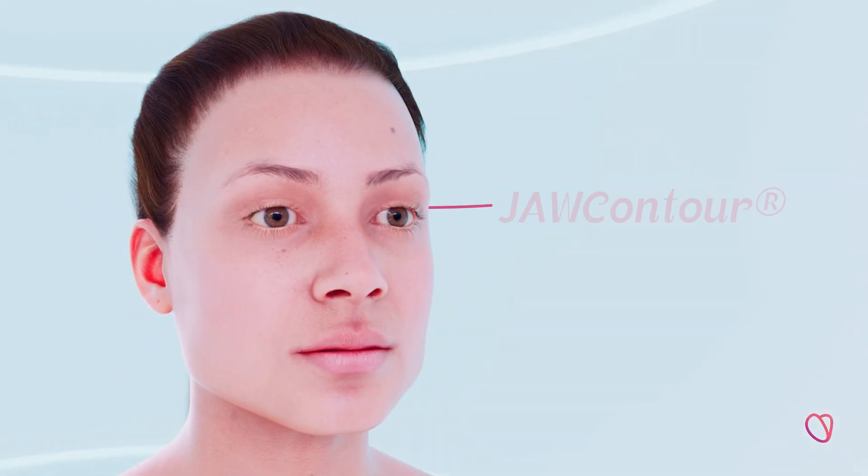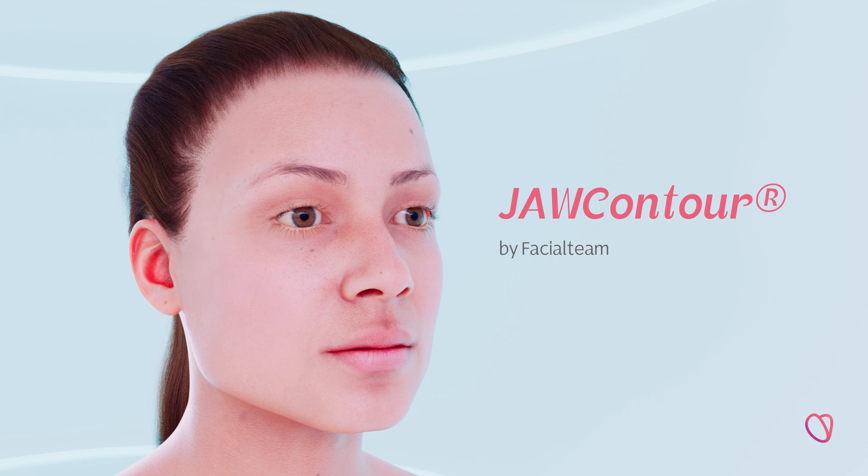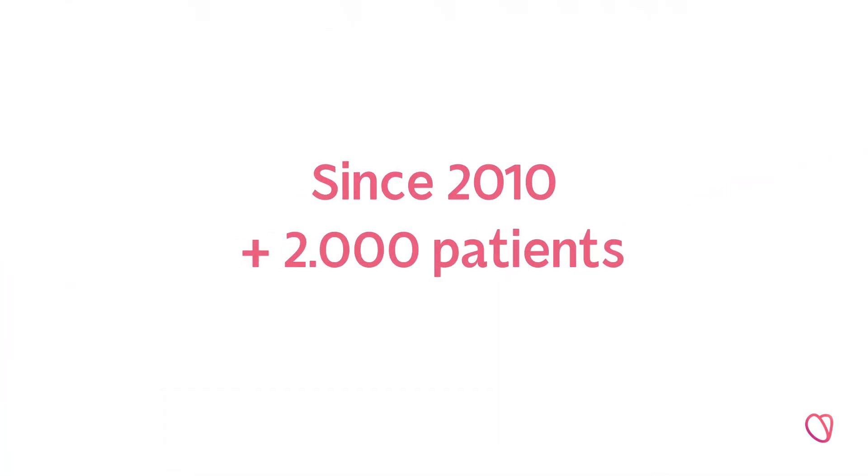Welcome to Jaw Contour by Facial Team. Let us explain the technique behind our revolutionary method of 3D planned jaw and chin recontouring, after more than a decade of experience with over 2,000 patients.